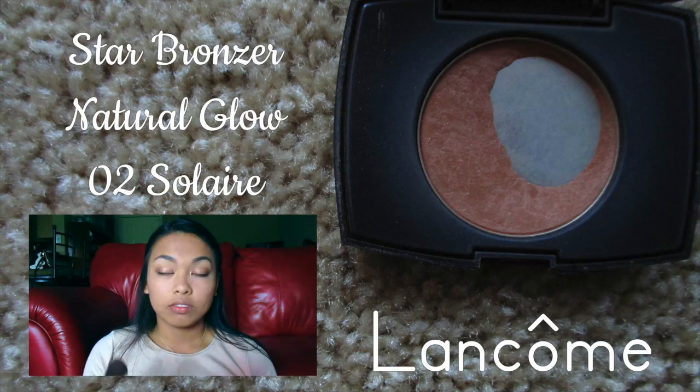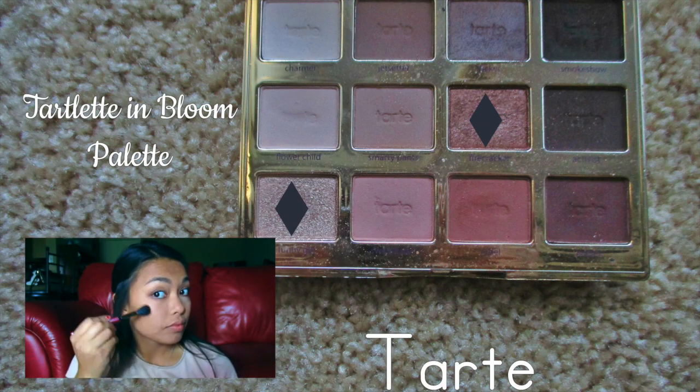For bronzer, I used the Lancome Star Bronzer Natural Glow in the color O2 Solaire. Moving on to the highlighter, I mixed the two colors Firecracker and Funny Girl and applied them to my cheekbones.